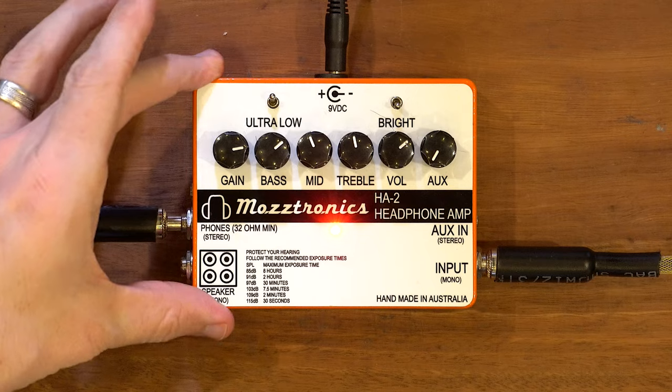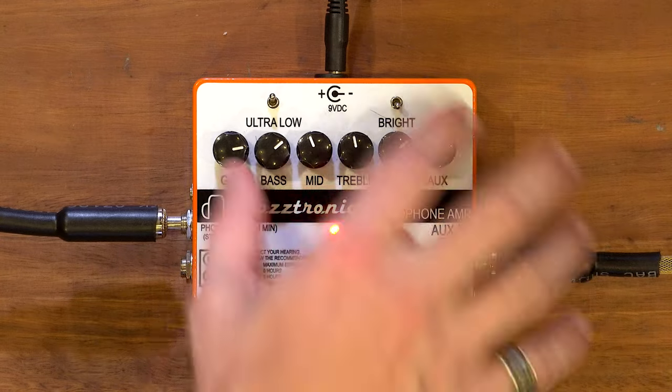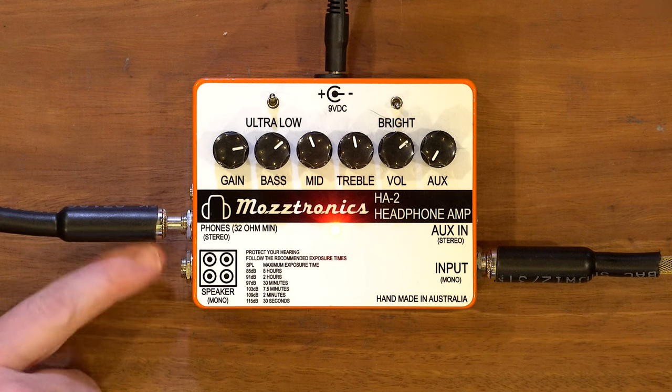That's basically the HA2 headphone amp. It's a small thing, standard 9-volt power. You've got input, auxiliary input - the aux input bypasses all the amp stuff so you just have volume. Two types of headphone outputs, and an 8-ohm speaker output you can run to a speaker cabinet. It's pretty easy to use. Like all Mastronics stuff, it's built well. Let us know what you think in the comments below. Links to Instagram, Facebook and the podcast are below. Thanks again to Andrew for sending us toys to check out. See you in the next one.